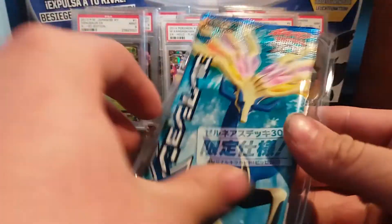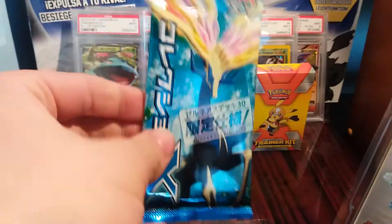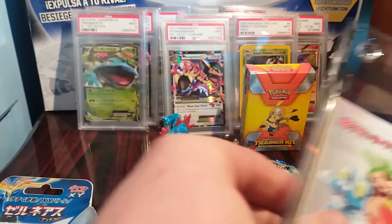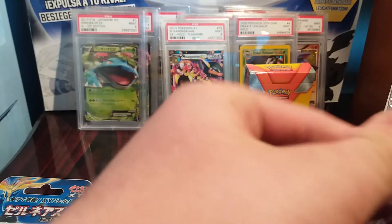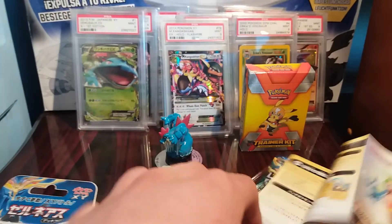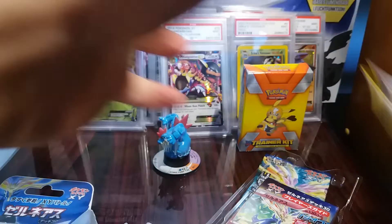Alright guys, we get a Pokemon X and Y base set booster pack. If we get anything good in that booster pack, I will be giving away a Pokemon TCG code or two depending on what we pull. Let's quickly open this nice and carefully. We get some little poster things — I guess it's like a checklist of what cards are in the set and how to play Pokemon TCG. And we get another one of them too.